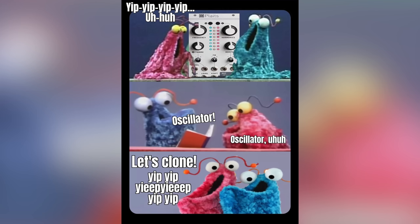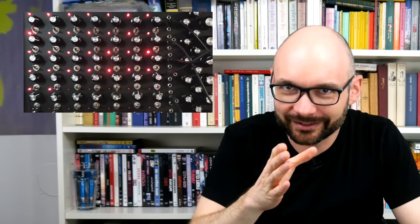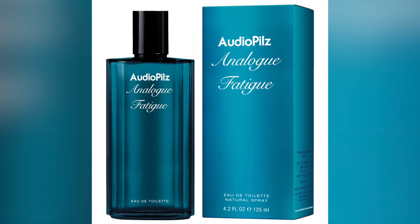Welcome to Bad Gear, the show about the world's most hated audio tools. After years of clones, breathtakingly gorgeous multi-oscillator monstrosities and a total oversaturation of the modular market, synth lovers are showing first signs of analog fatigue.